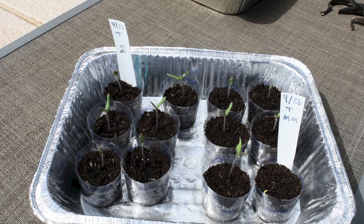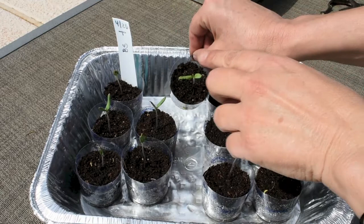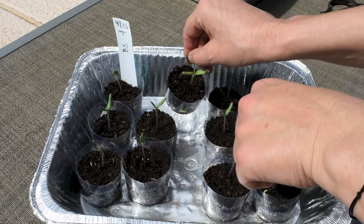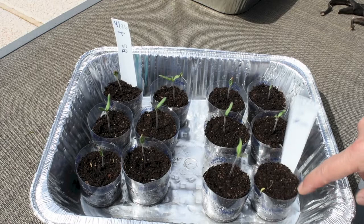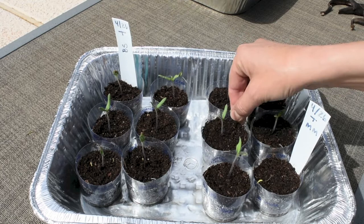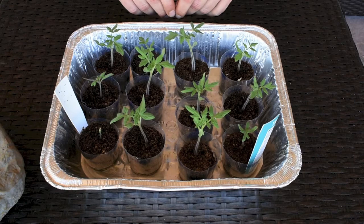Today is May 6th, another update on my tomato plants that I started from seeds on April 27th. I'm doing today's update because some of them have just started growing their true leaves. The baby leaves are here, and what you see over there are the true tomato leaves starting to grow. All of the beefsteak tomatoes germinated. For the money makers, one didn't germinate but the rest did, and some are also starting to grow their true leaves.